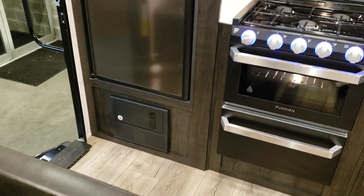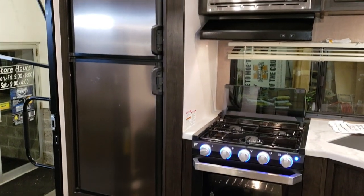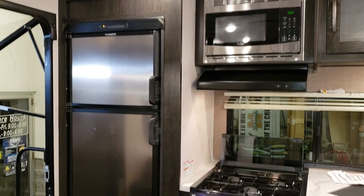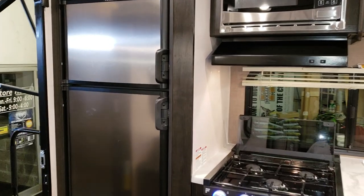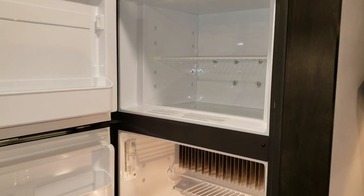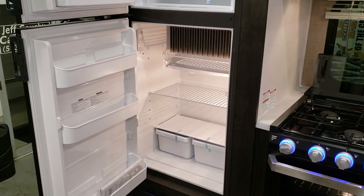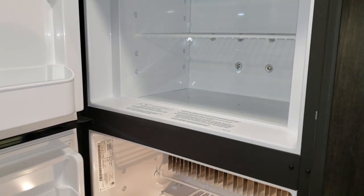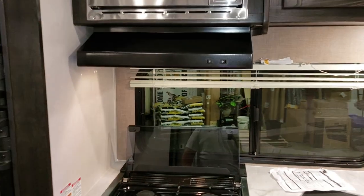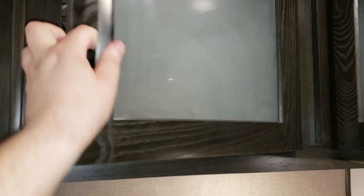Below the refrigerator is the electric box with breakers and fuses. This unit was ordered with the 6.3 cubic foot Dometic gas-and-electric refrigerator, which works on both propane and electricity. Some customers prefer a residential-style refrigerator that runs only on electric and battery power, but this is the gas-electric version. There's a standard microwave hood range, and the overhead cabinets have plenty of depth for plates and dishes.